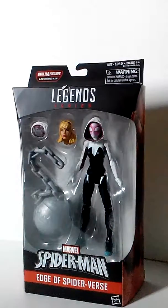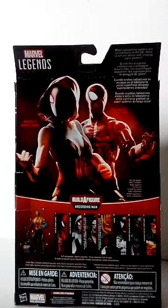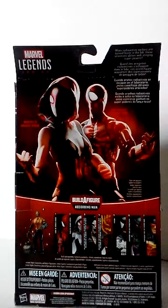So I bought this at Walmart yesterday and I wanted to do a review on it. Let's look at the back side — we have Spider Gwen and Ben Reilly and the other figures. You need to collect the other figures to combine the Absorbing Man. Now let's get this baby out of the package, be right back.